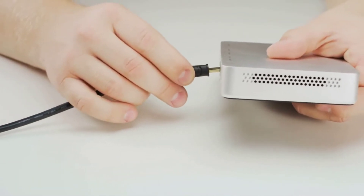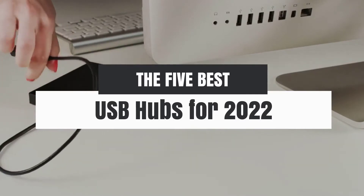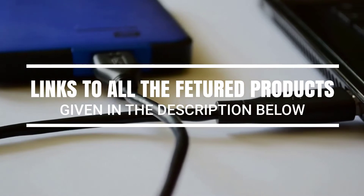Hey, what's up guys. In this video we're breaking down the 5 best USB hubs for 2022 on the market. Without further ado, let's get started. And by the way, links to all the featured products are given in the description below.